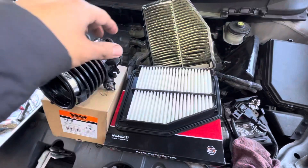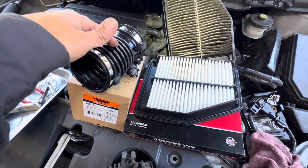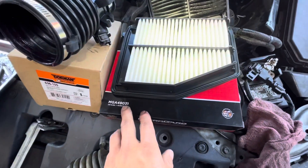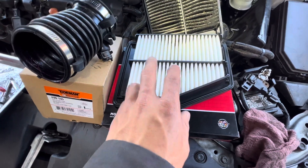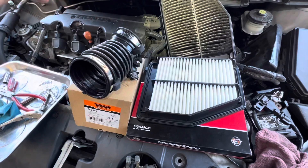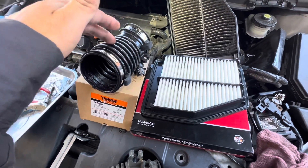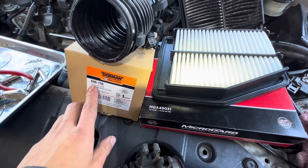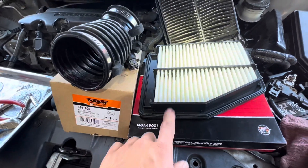I bought two new parts: the intake air boot and the new air filter. I bought the air filter for about $25 and the air boot for about $30. That's the part number for the boot and that's the part number for the filter.